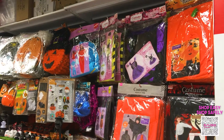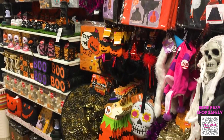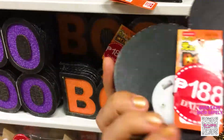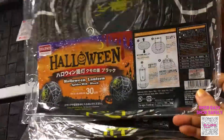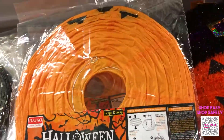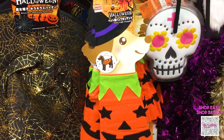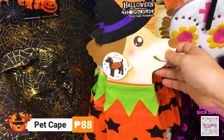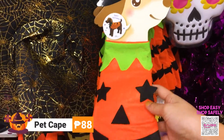Over here are the different Halloween items — let's check them one by one. Don't forget to put some costumes for your pets. This one is a cape for your dog or maybe your cat, and it's for 88 pesos.